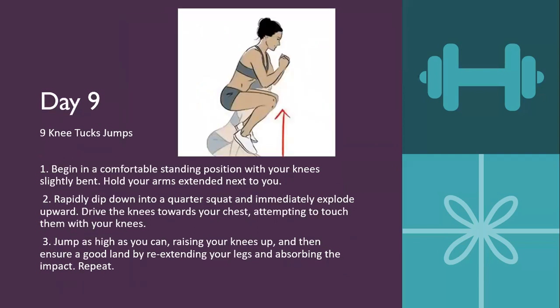Day nine will be nine knee tuck jumps. Begin in a comfortable standing position with your knees slightly bent and arms extended next to you. Rapidly dip into a quarter squat and immediately explode upwards, driving your knees towards your chest as high as you can, then ensure a good landing by re-extending your legs and absorbing the impact. If this is too difficult, feel free to do a seated knee tuck where you extend your body out from the seat and pull your knees into your chest like a crunch.